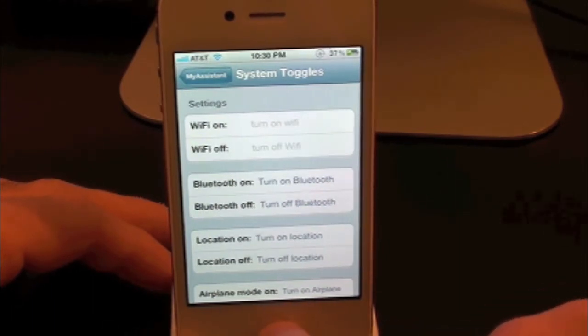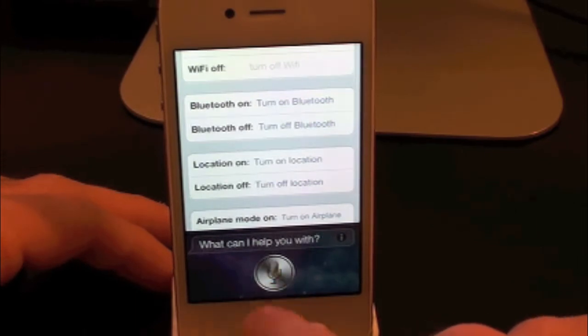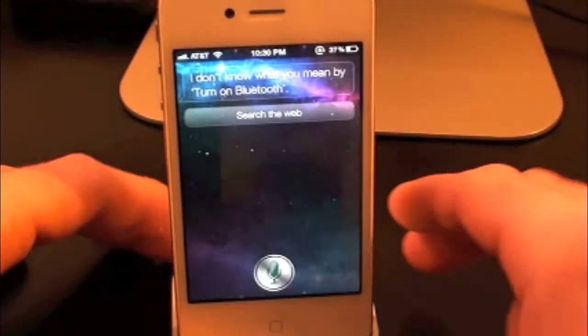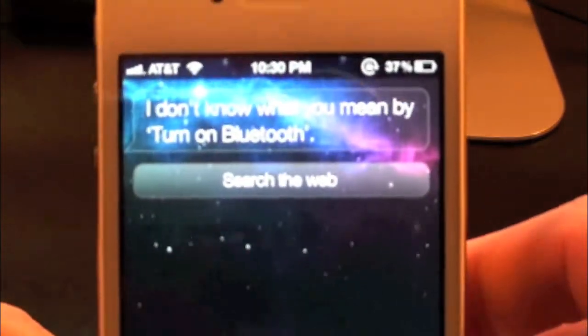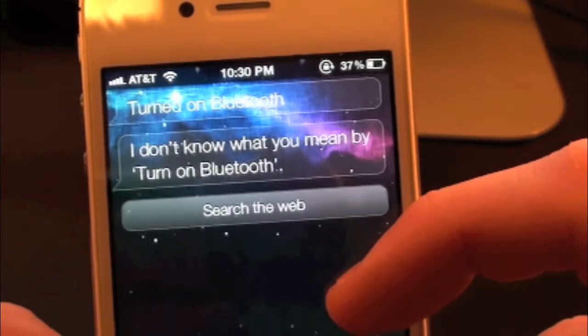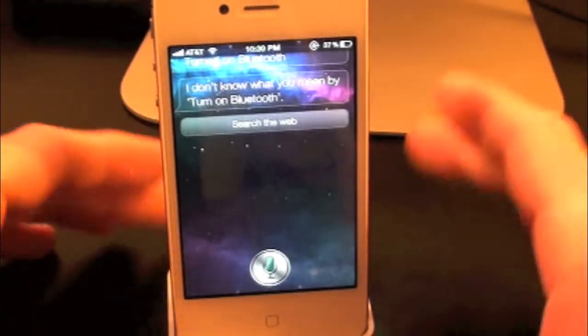Let's go ahead and try this out. Turn on Bluetooth. It turned on Bluetooth. As you guys can see it turned on Bluetooth. It did say 'I didn't understand,' but the developer does know about that and is working on it right now, so definitely keep that in mind.